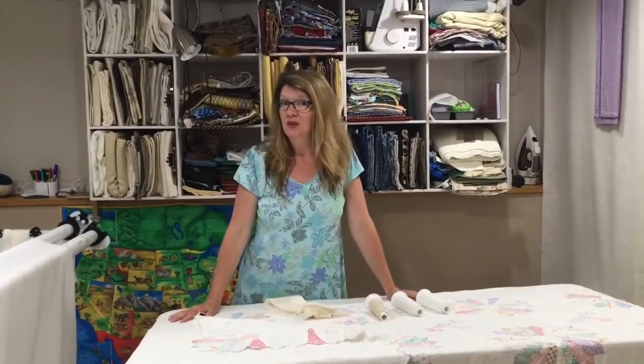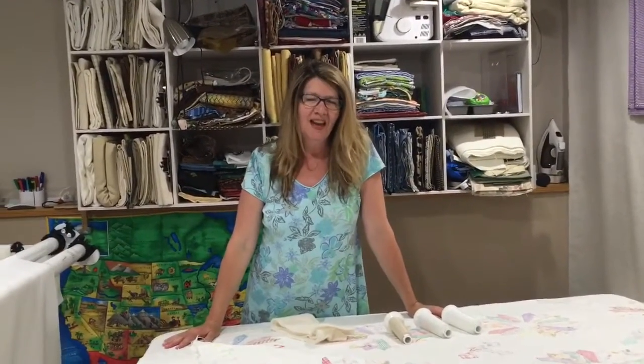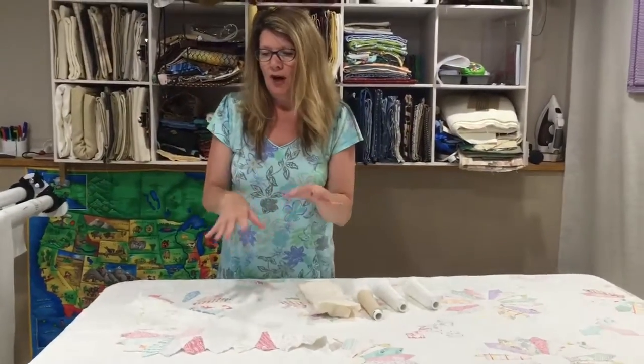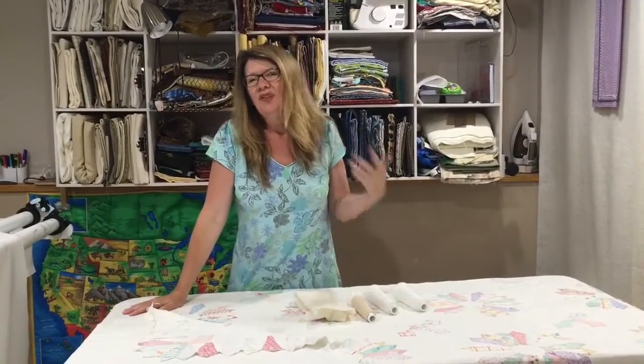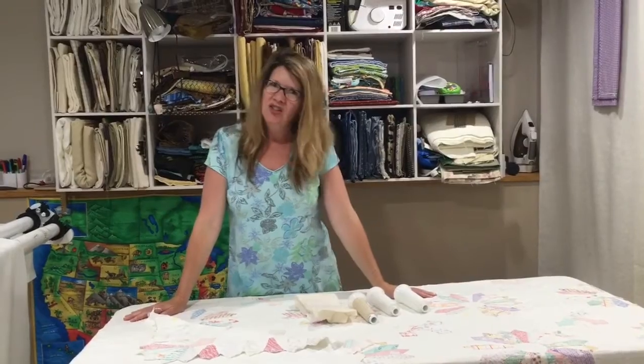Hi, Paula Jo from Cedar Quilts with a Quick Tip Tuesday. So my friend Darlene told me that our friend Sherry found an old quilt inside another quilt. People used to sometimes use old quilts as the batting when they would wear out, and Sherry wanted to know: is it worth keeping or should I just throw it away?